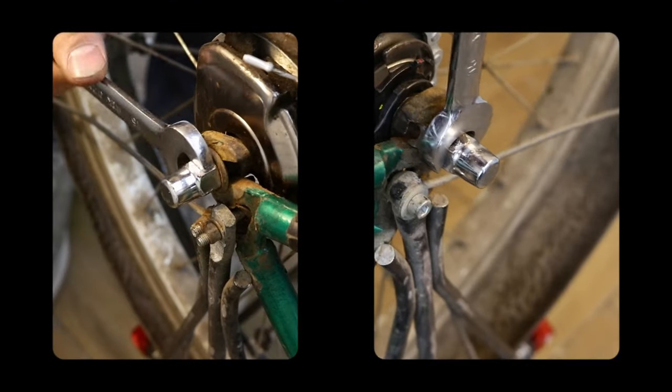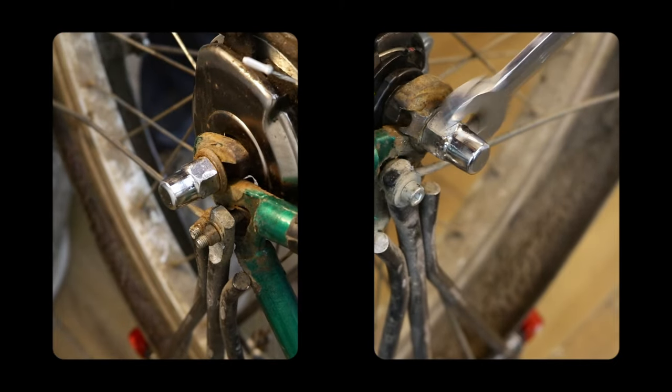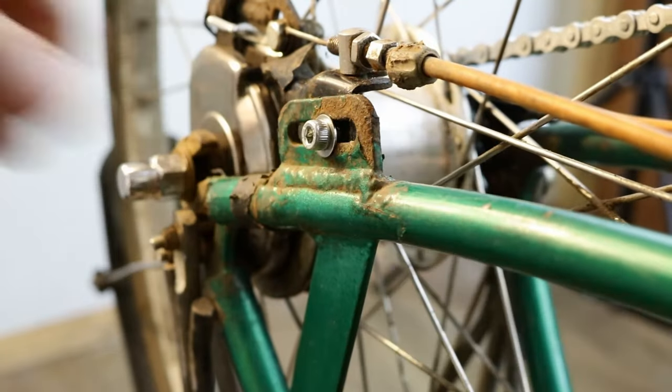When you are happy with the chain tension, give the wheel nuts a final check. If you have a roller or coaster brake, refit the brake arm to the chain stay.